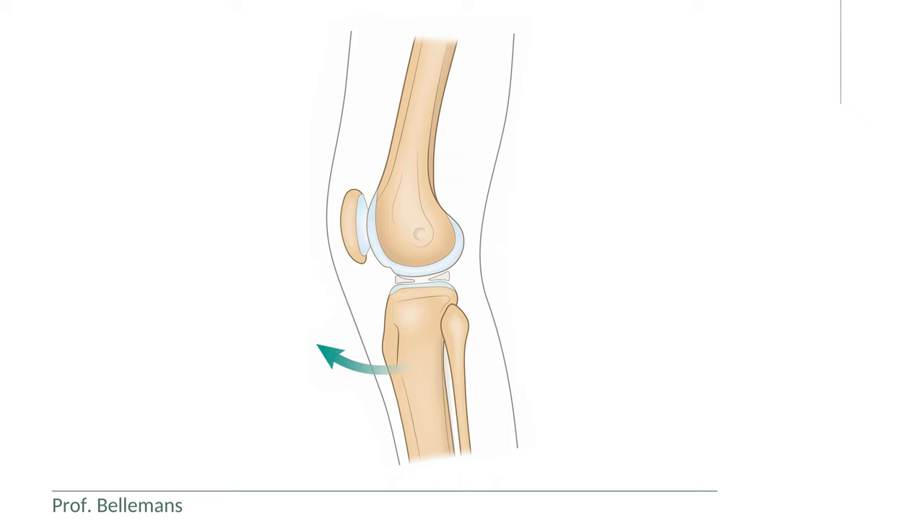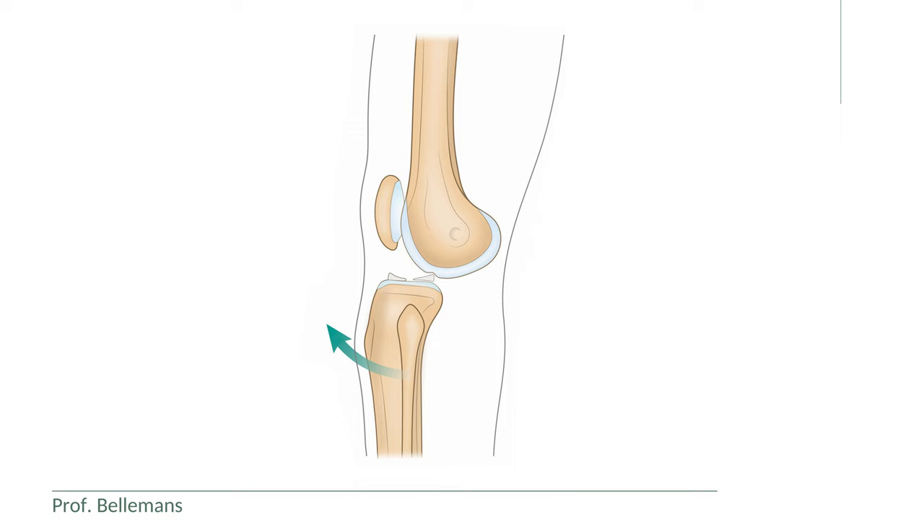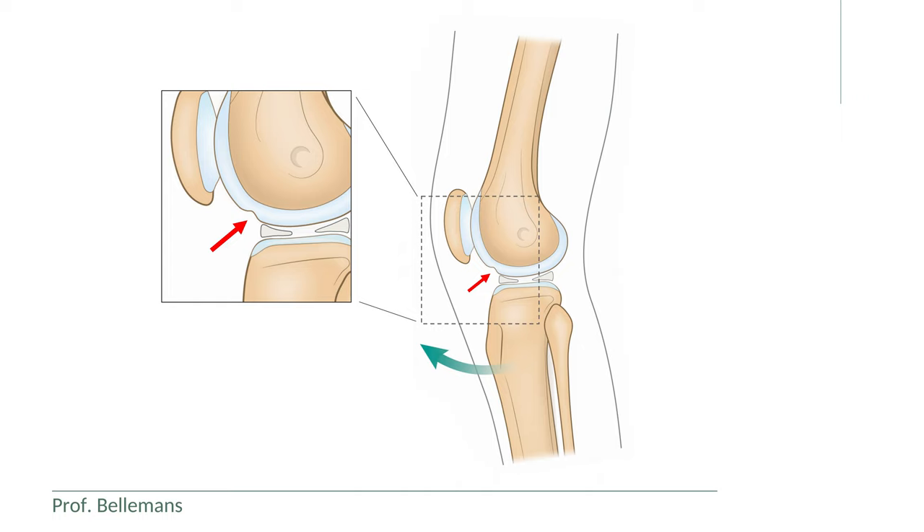What actually happens during a positive test is that the lateral tibial plateau is gliding forward by the maneuver, making the posterior part of the lateral meniscus suddenly snap, click, pop, or clunk in the condylar notch, which is the small indentation in the curve of the lateral femoral condyle that you can see here.